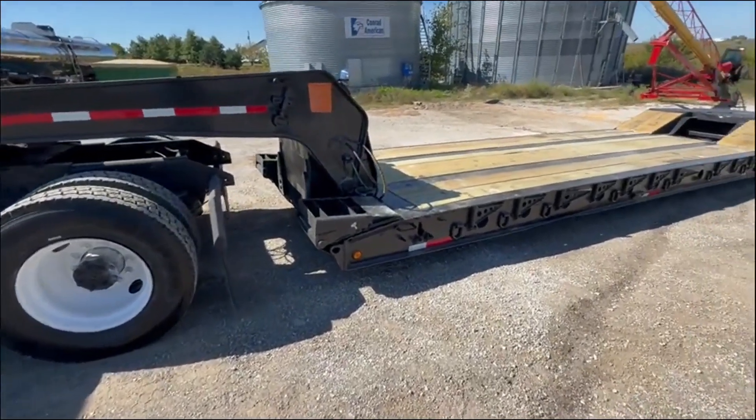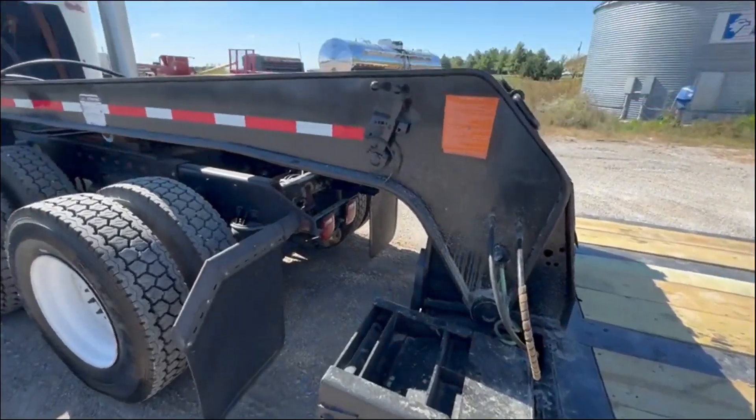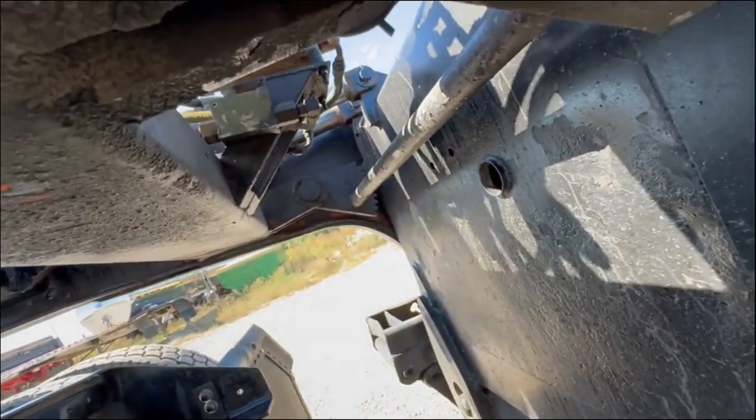It's got the ramps. Pull this pin, hit your levers — this here adjusts your height. It's got the gears in there.